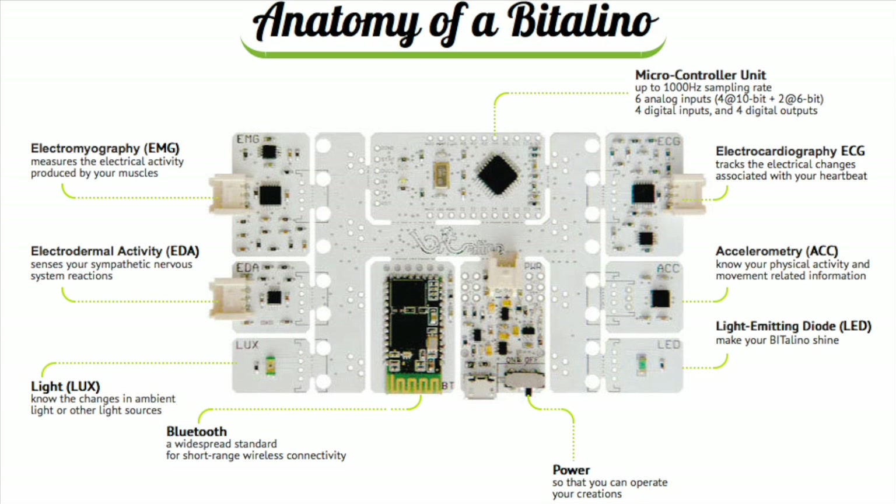The list of sensors currently available for monitoring physiology is impressive. There's an electrocardiogram module, EKG, that senses heart activity. There are also sensors for everything from electromyography, muscle sensors, to electrodermal activity sensors, or skin sensors.